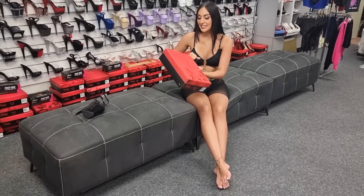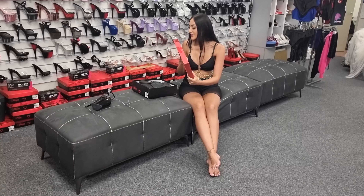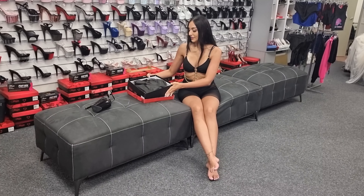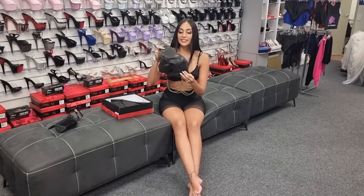I haven't seen these. Of course it comes in your gorgeous butterfly box. Let's take a look.